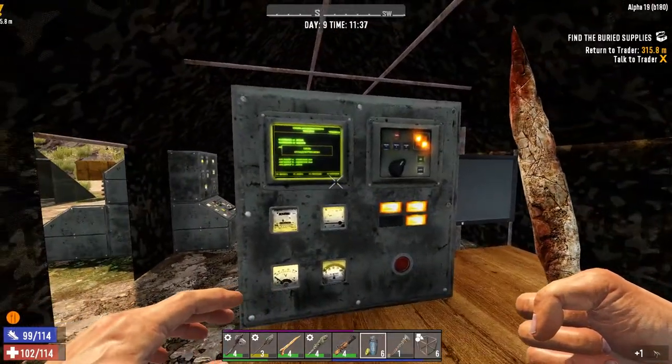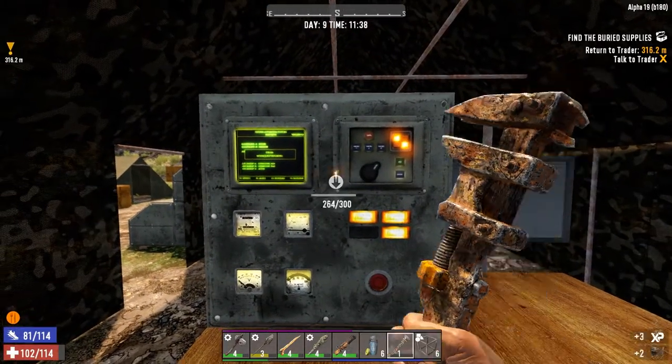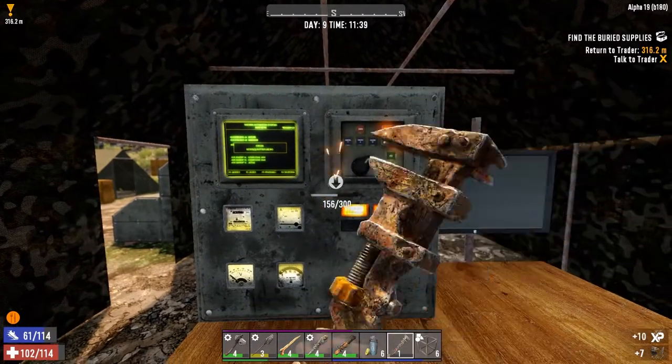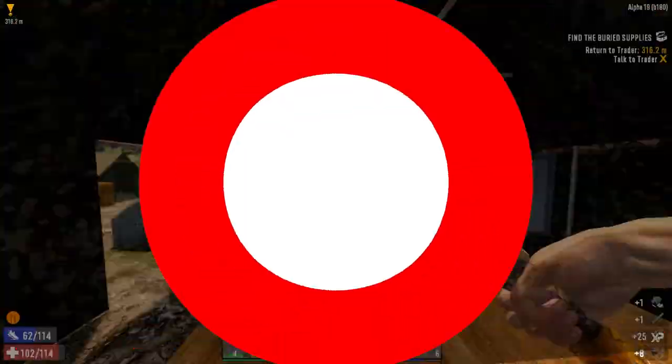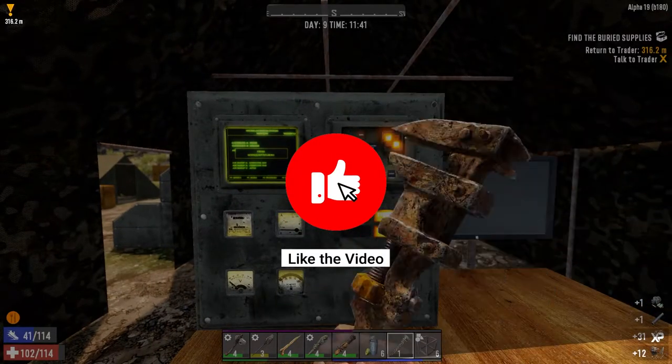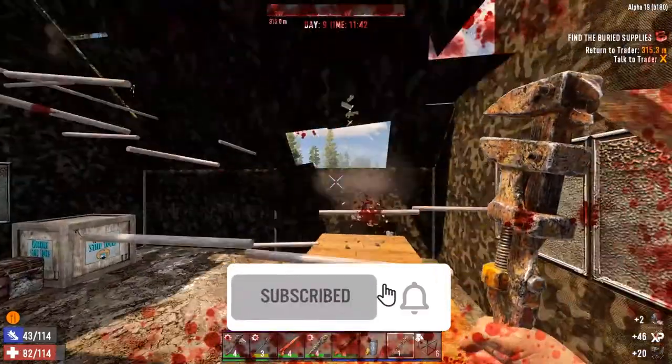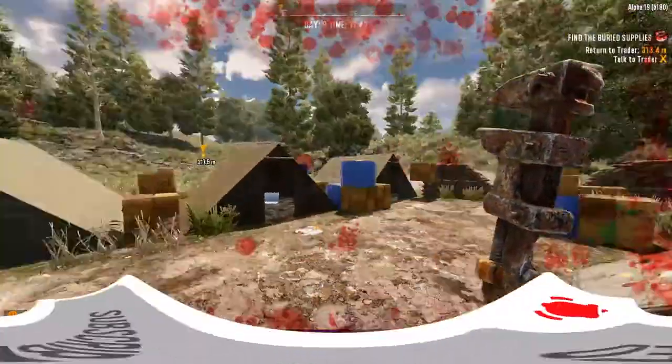Hey, what's going on guys. In this video I'm going to be showing you over 20 different ways to get electrical parts in Seven Days to Die. If you like the video don't forget to hit the thumbs up button, and if you want to see more content like this consider subscribing. Hope y'all enjoy.